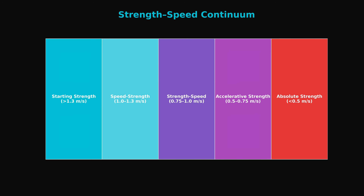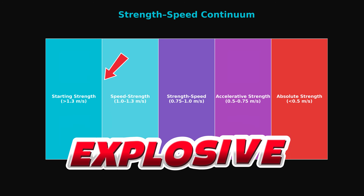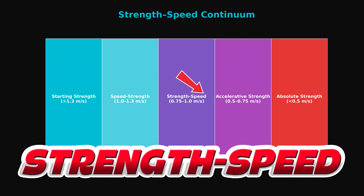Instant feedback. You'll know right away if you're in the right velocity zone for your goal, whether it's explosive, strength speed, or absolute strength.